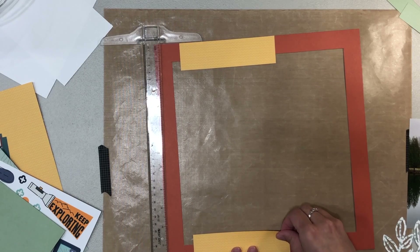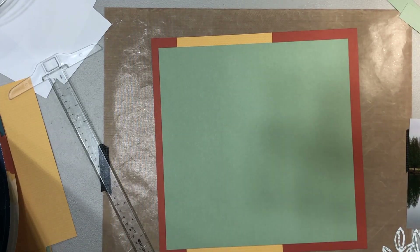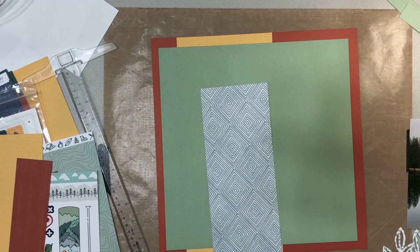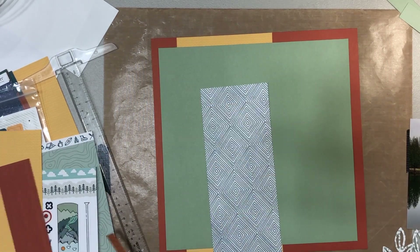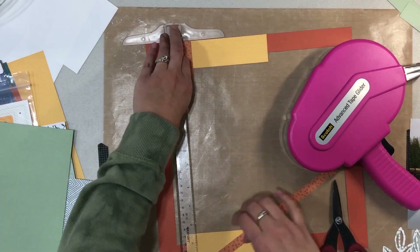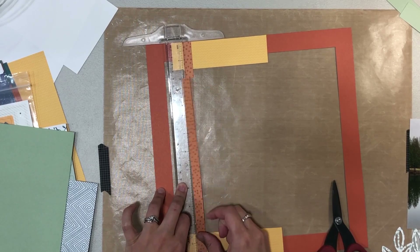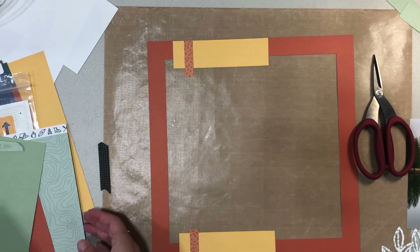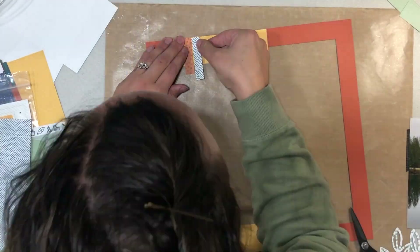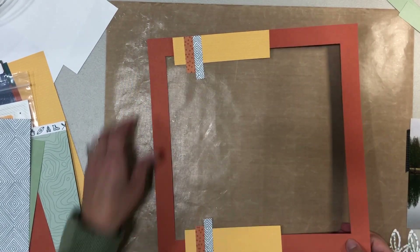For the background I wanted a border. The collection has a lot of amazing colors, but the wreath and the background paper I'm using are both green, so I wanted to incorporate some of the other colors elsewhere. I added a yellow strip at the top and bottom, then a zip strip to bring in a lighter orange color, and another smaller strip to incorporate blue in the layout as well.